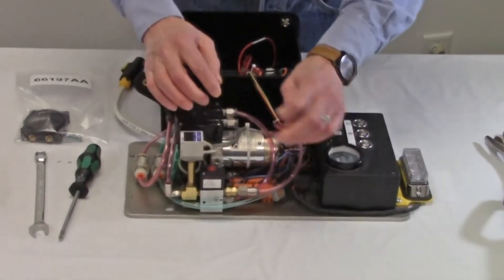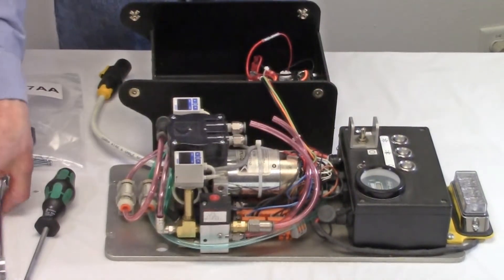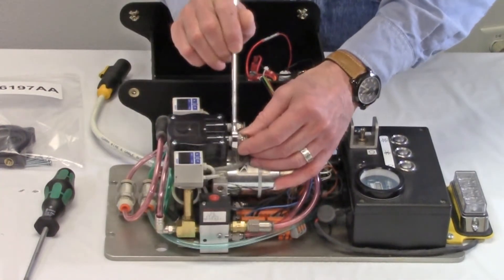Disconnect any hoses attached to the pump. Pay attention to their locations for correct reassembly. Remove the fittings from the pump head. Note the orientation of the pump head ports and the attached fittings for correct reassembly.